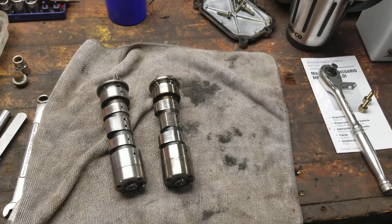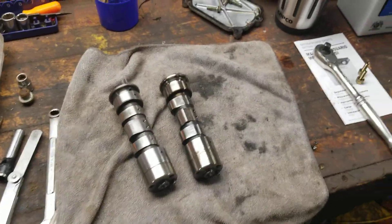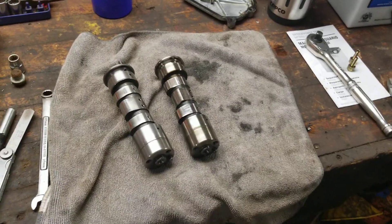Welcome back to Titanium Man Garage — if you're new to the channel, feel free to subscribe. I've got plenty of Polaris repairs. Today's video is gonna be on how to know if you've got a good cam or not.